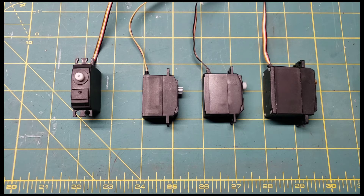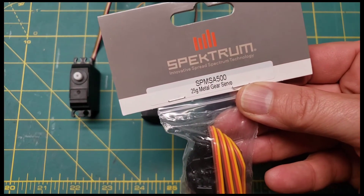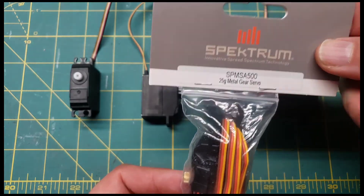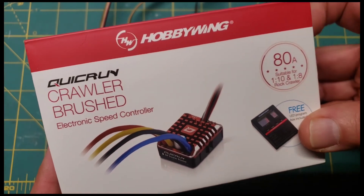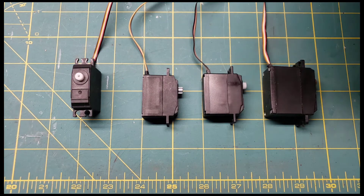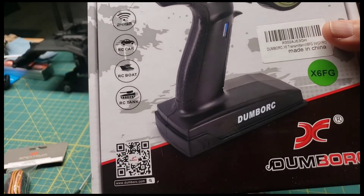With that, I picked up a Spectrum servo — this is for the 12-428. This is an A500 servo from Spectrum, and this will work for the steering. I also picked up a Hobbywing 1080 to replace, and a new transmitter, the Dumborc RC.